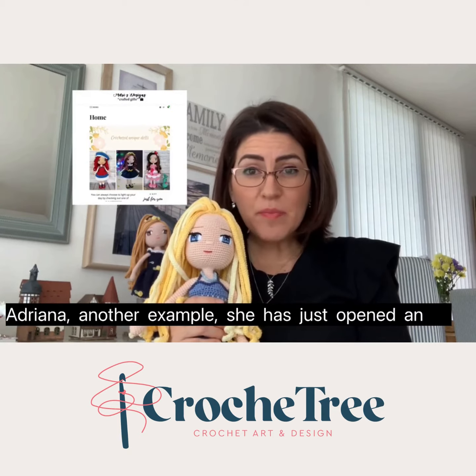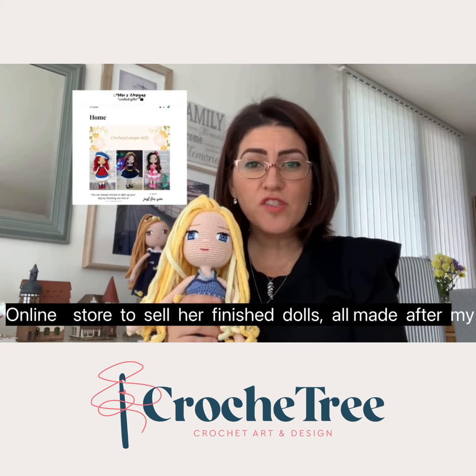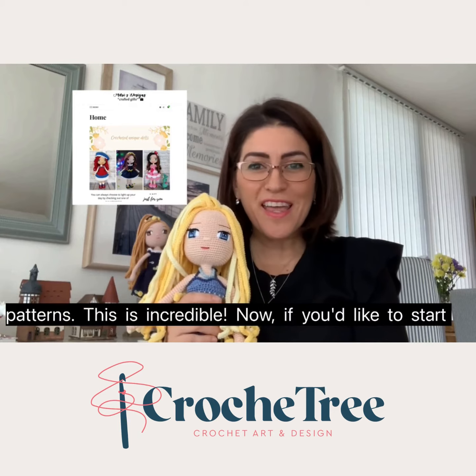Adriana is another example — she has just opened an online store to sell her finished dolls, all made after my patterns. This is incredible.